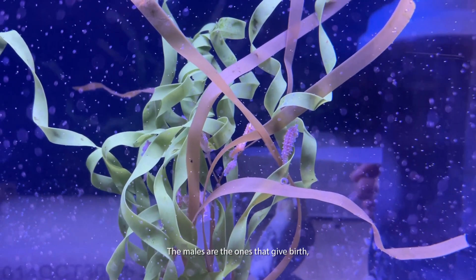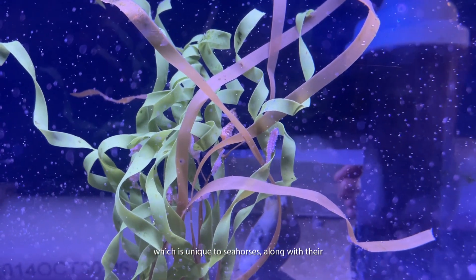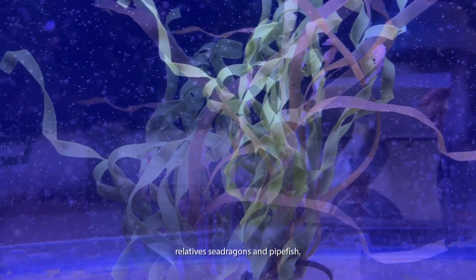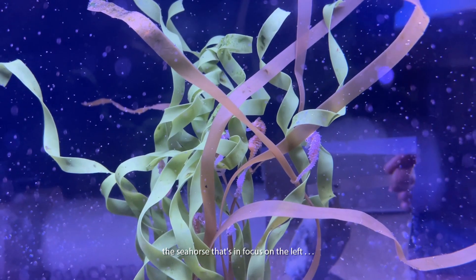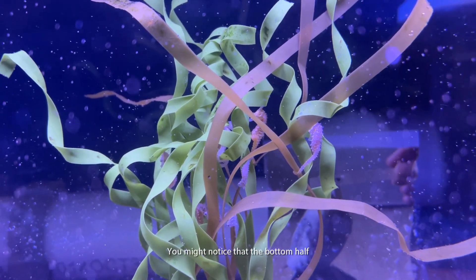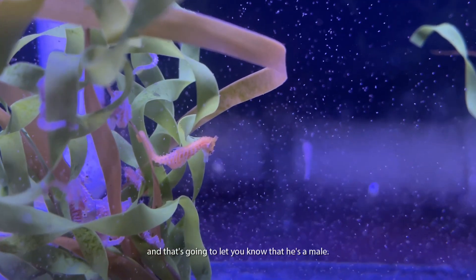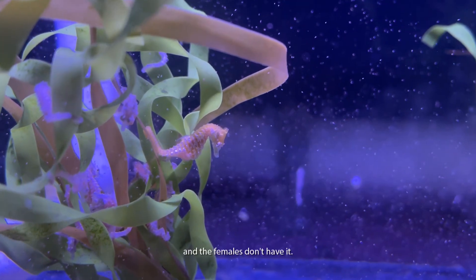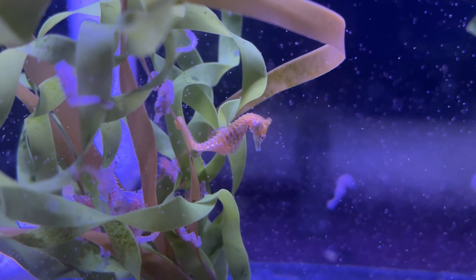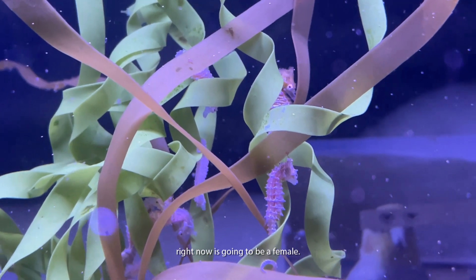The males are the ones that give birth, which is unique to seahorses along with their relatives, sea dragons and pipefish — which is pretty neat. To tell them apart, you can see the seahorse in focus on your left; he's a little more orange. You might notice the bottom half of his abdomen is a little more elastic — it's not the same texture as the rest of his body — and that tells you he's a male. That's the pouch the babies grow and are born out of. The female on your right has that same bony structure all along her abdomen and doesn't have the pouch.